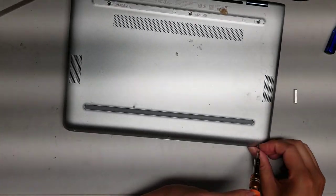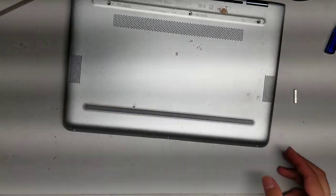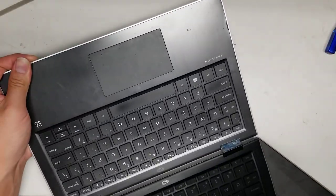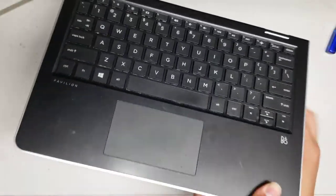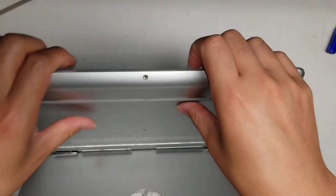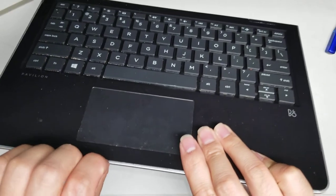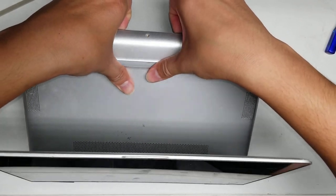Once you get all the screws out, I found it's easiest to actually open the screen and flip it upside down. Flip it all the way over. Then, while you have that, get your fingernails or a pry tool in the gap here between the silver and the black layers.